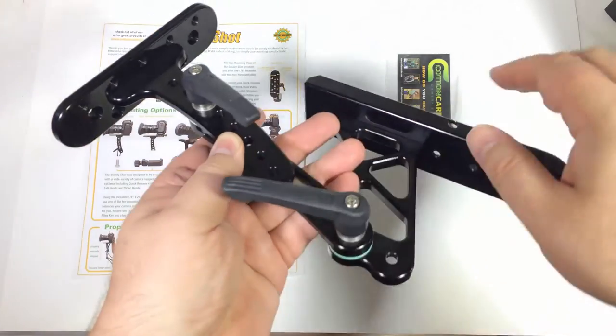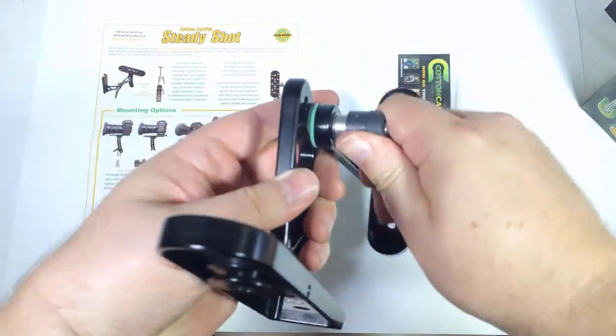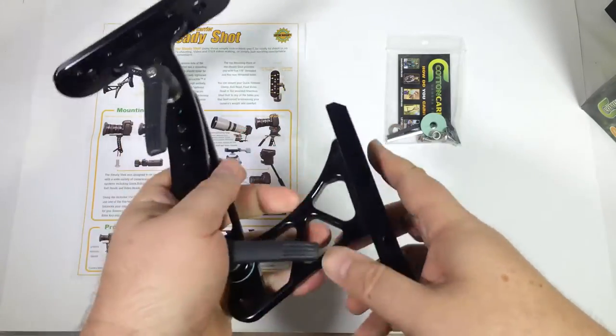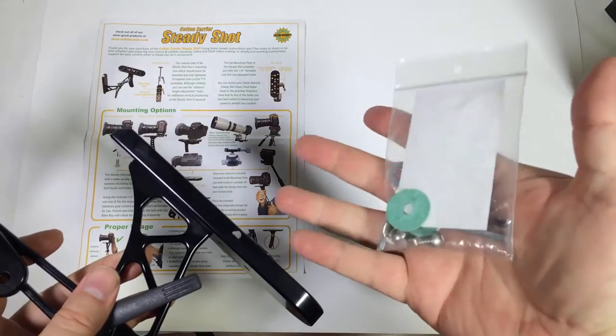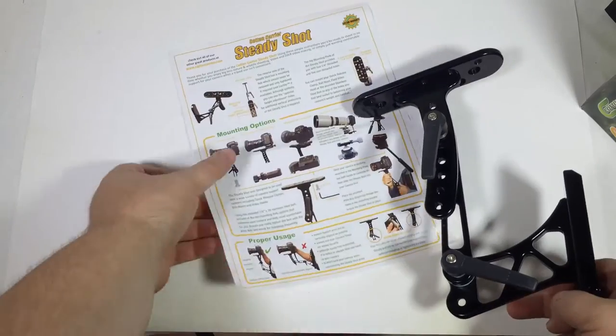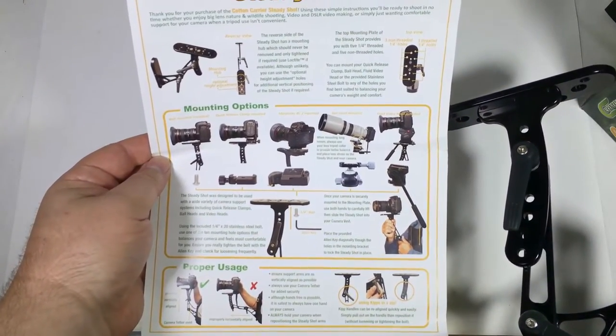You can position these to however tall or short you are, and I found that even as tall as I am, it came out really well in the design. You can lock these into place and then spin the kip handles around by pulling them out. It comes with a little kit with the screws and washers you might need to adjust this in the future and to screw in your cameras. You can see different positions they recommend for mounting options.